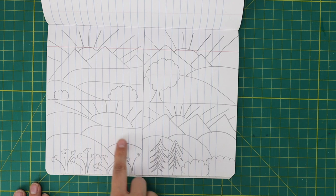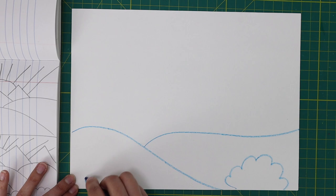Choose your favorite landscape drawing to use for your project. Grab your blue crayon and create a line drawing of your landscape.